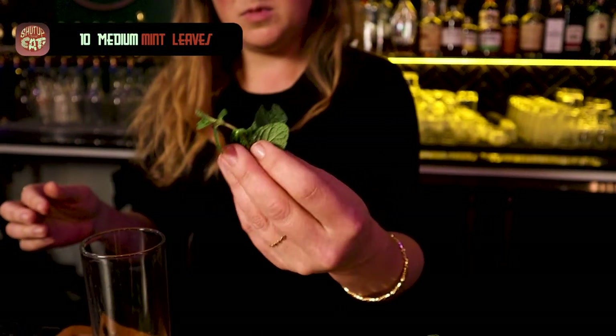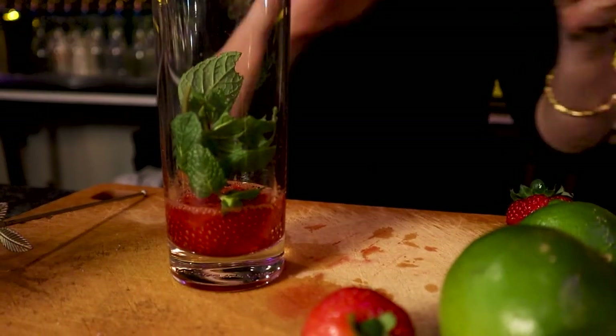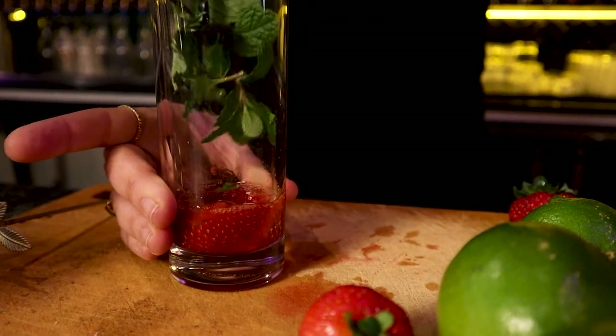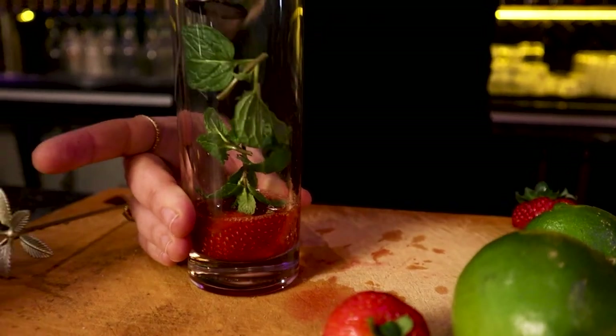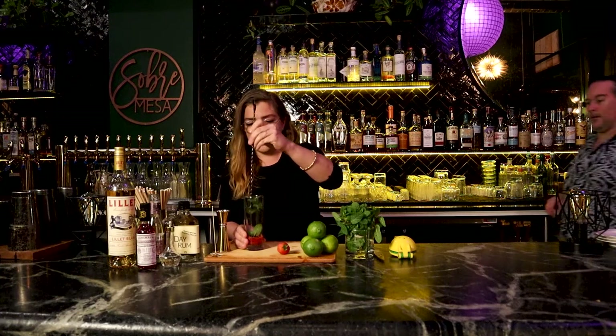For the next part, I'm grabbing a handful of mint. I prefer to have them on the stalks because I'm thinking about drinking this through a straw — about ten leaves or so, stalk included. We're letting the oils get up into the sides of the glass. We are taking the mint and just gently rubbing it up against the sides of the glass to release some oils.